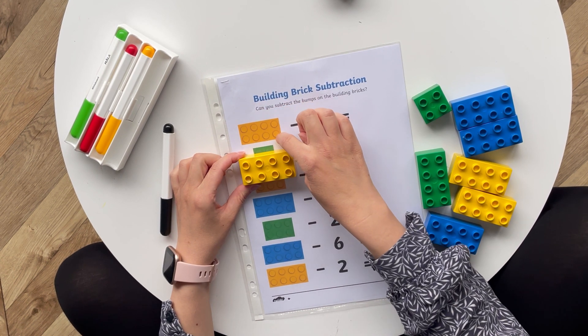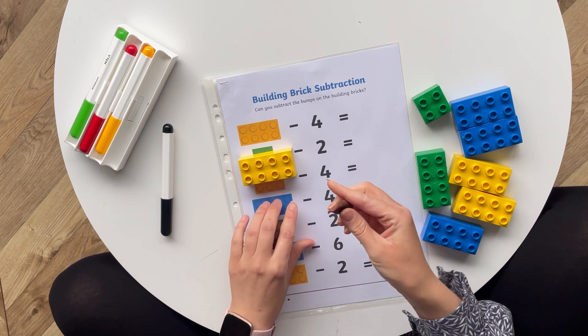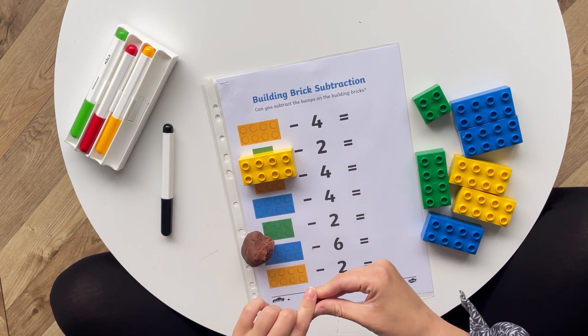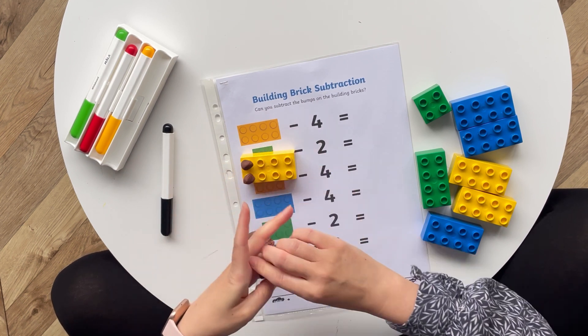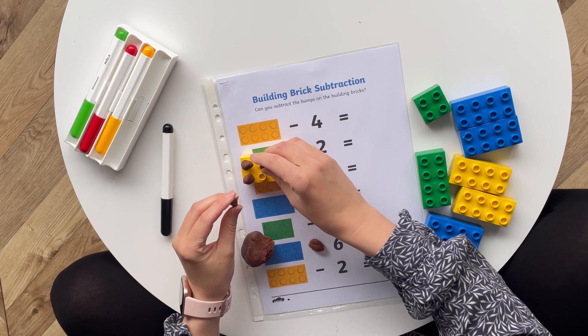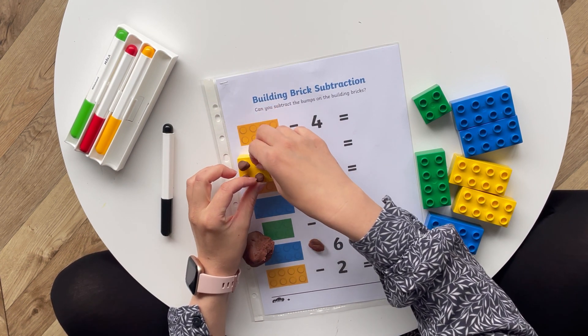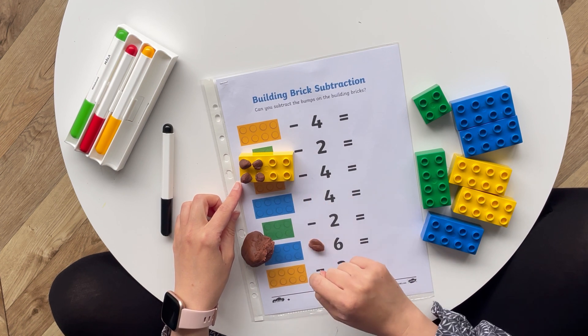A more hands-on way of doing this is to use a physical building brick, covering the dots with play-doh as you take them away. Eight take away four is four.